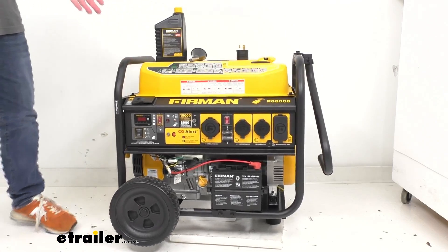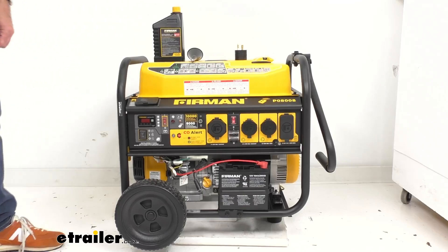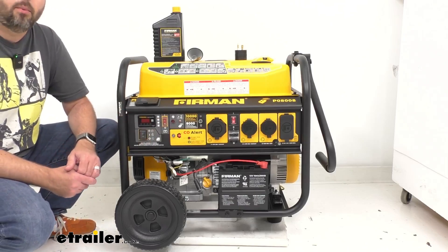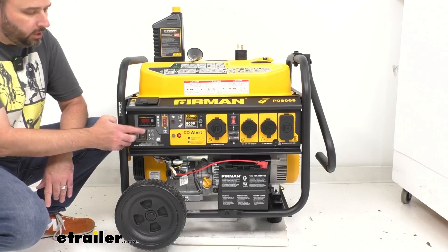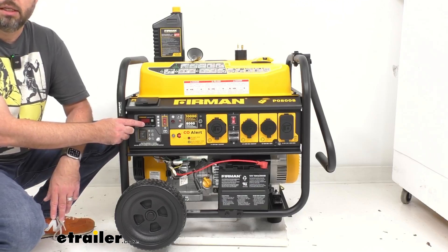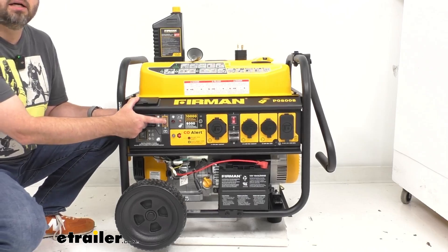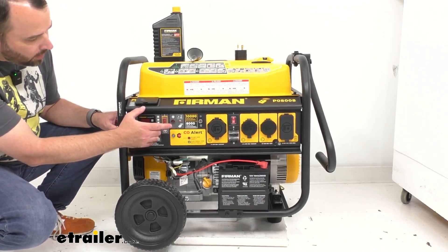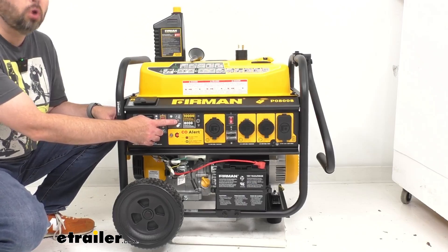Let me go over most of the features this generator offers, starting with the control panel. First, we have our engine start switch, and then our 4-in-1 data minder that's going to show you your voltage, Hertz, running hours, and low oil alarm. Then we have our battery switch here to power the electric starter, and then we have our remote start program button right here and our remote start indicator light.